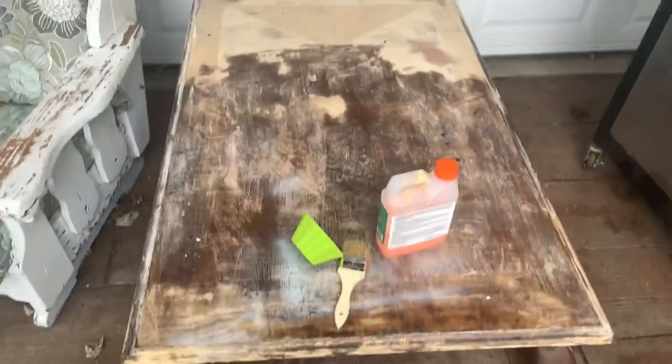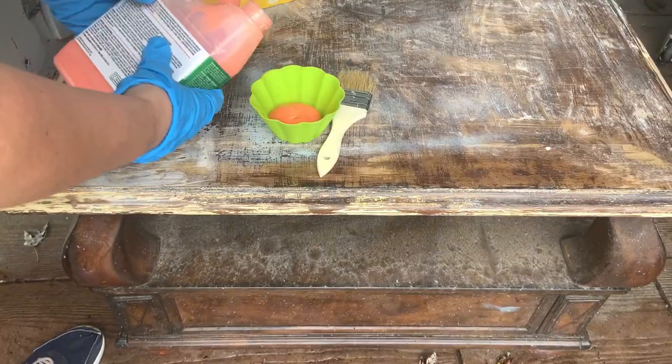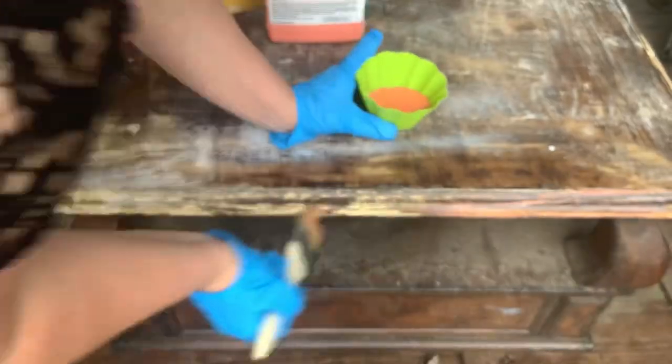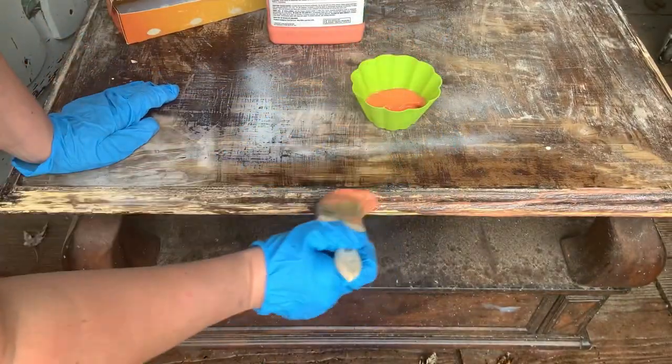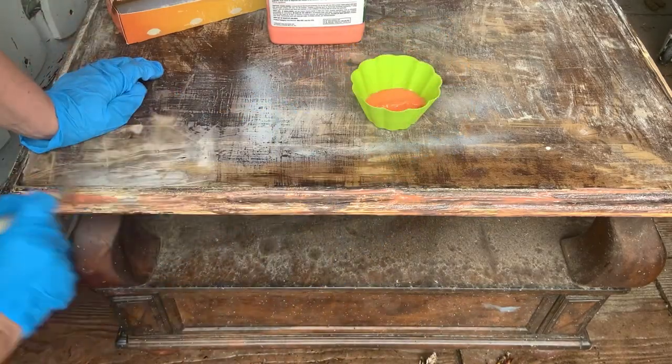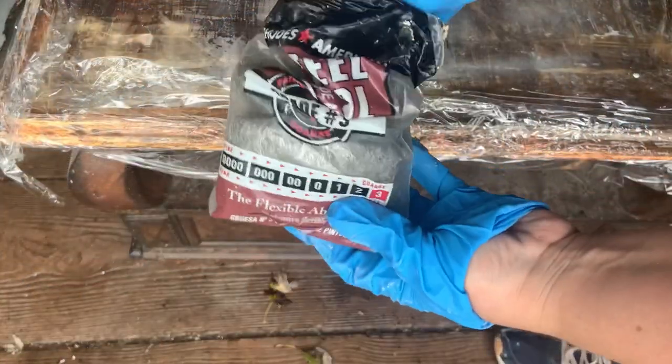So let's flip it. The first step I decided to take with this is using the citrus strip just for the edges. Like I said before, I have a full video on how to use citrus strip — my process. So if you want to check that out, I'll leave a link in the description box below.